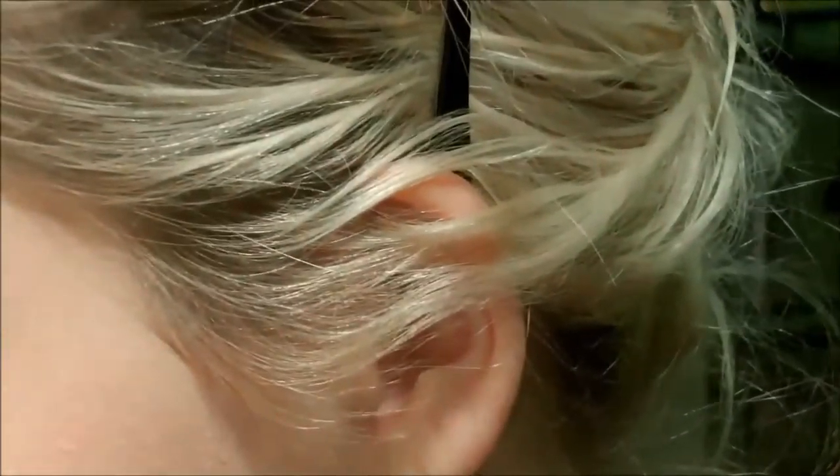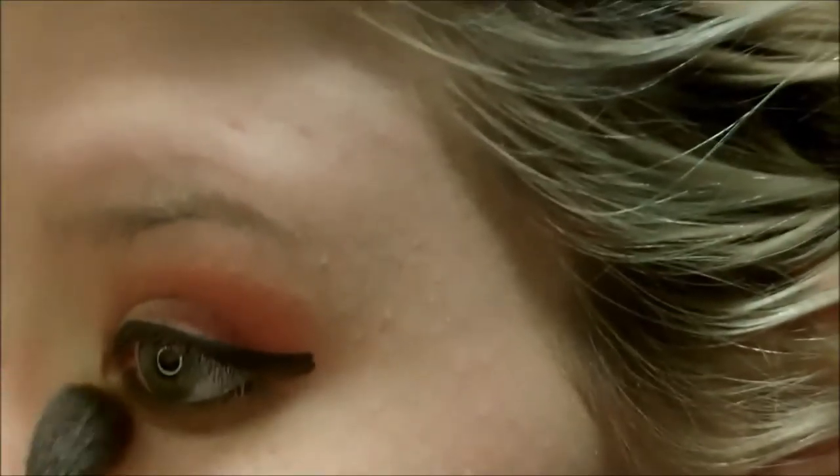I'm doing my waterline now and smudging it onto the lower lash line with that same pencil eyeliner from Milani. I'm going to take a tiny brush — I think of it as a pencil brush but it's a lot smaller than a typical pencil brush — and I'm picking up that coppery shade that we first went into the crease with. I'm just going to smudge out the black with that.